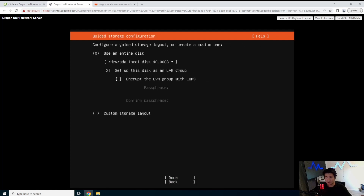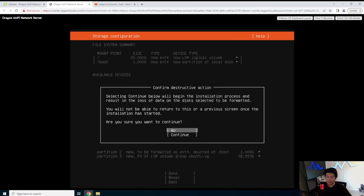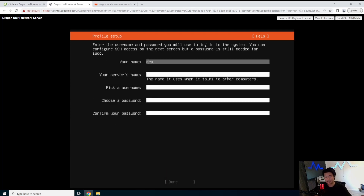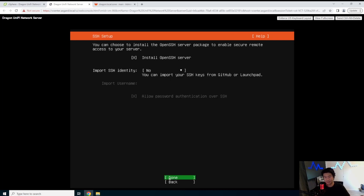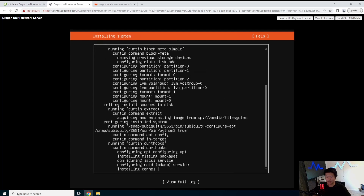We don't need a proxy, we'll leave it at that mirror. We will use the entire disk — no custom storage. It just says confirm, here are the partitions it's going to create. Hit done and continue. Now you can set up the server name — we'll name it Unify. Type in a password. We will install OpenSSH so that we can SSH to the box. We'll pass through any of the feature snaps and then it will install.